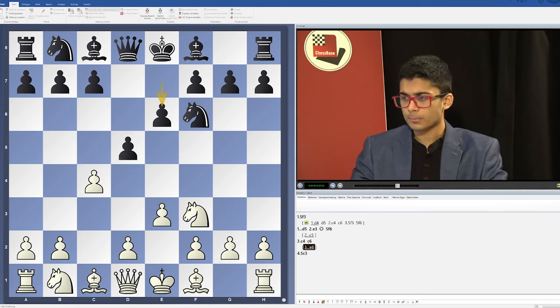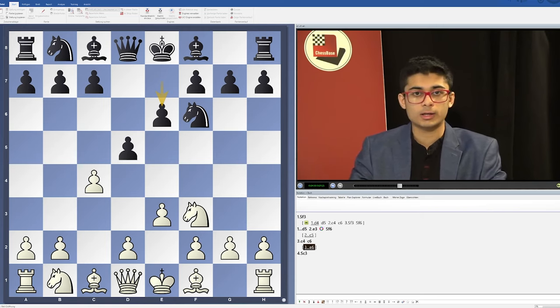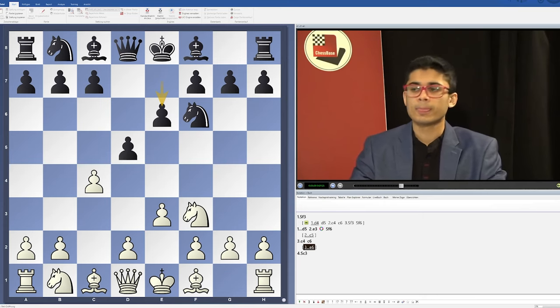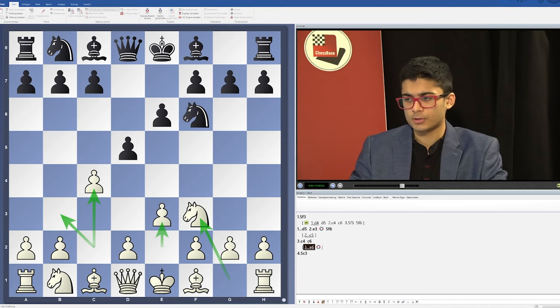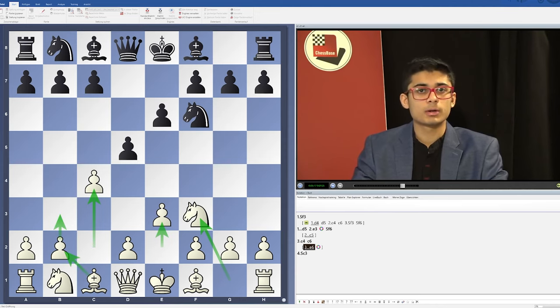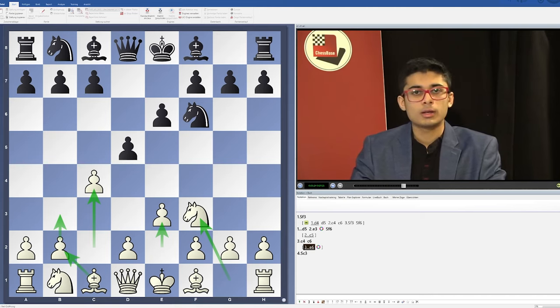I've also covered the systems with e6, which are quite popular. Here as usual we refrain from playing d4. As I've analyzed, it is quite difficult for Black in these lines — White actually has some really strong attacking ideas. In some lines where Black plays natural moves, he all of a sudden ends up in a losing position. The setup of Nf3, e3, c4, b3, and Bb2 can actually become quite dangerous for Black and is underestimated.